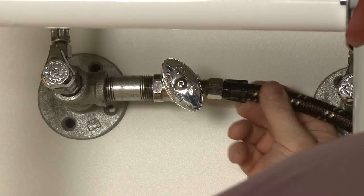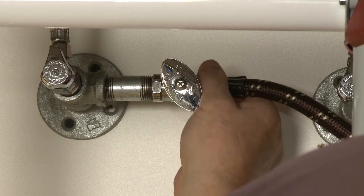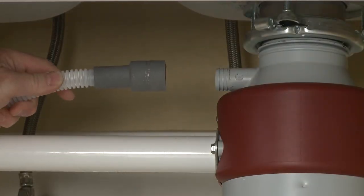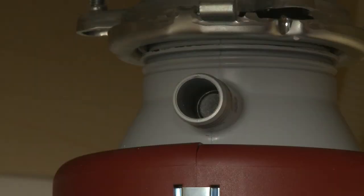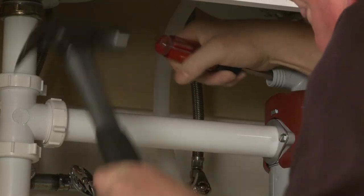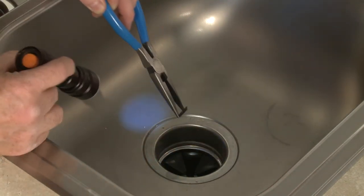The water supply line should be connected to the home's hot water supply line in compliance with local codes and ordinances. The drain hose can be attached to a garbage disposer or a drain pipe. If the disposer has not been used in conjunction with the dishwasher before, you will need to knock out the drain tube plug using a screwdriver and hammer. You can use needle nose pliers to remove the plug after knocking it through.